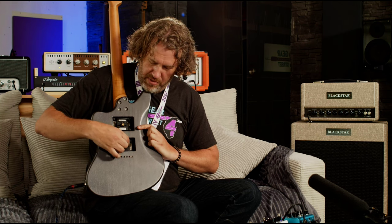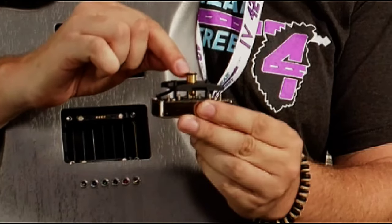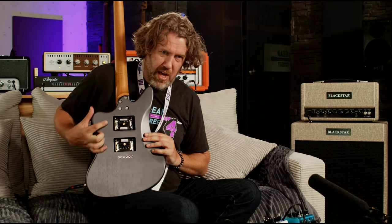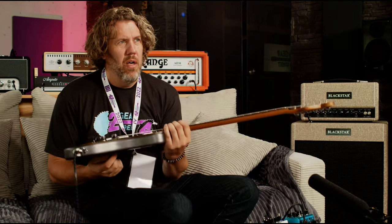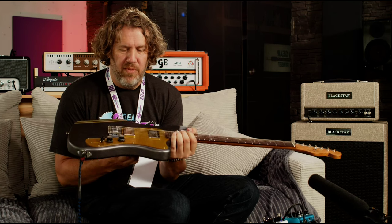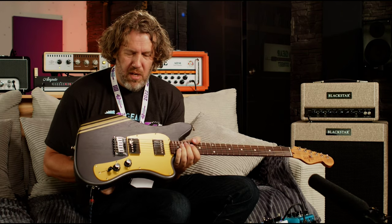The other cool thing is this little gold top piece here. You can just turn that counterclockwise or clockwise and what it does is it raises and lowers the pickups. Probably the most ingenious thing I've seen in a long time with pickups. Just amazing.